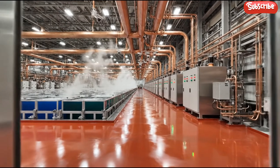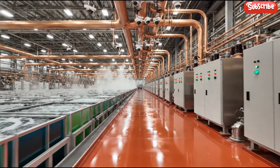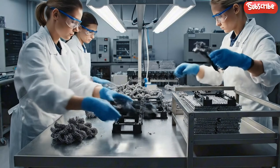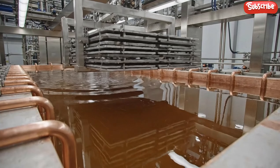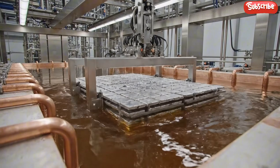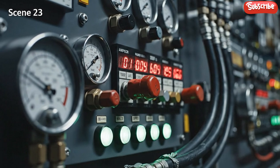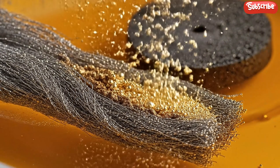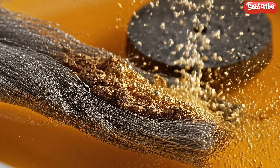The massive copper bus bars deliver the high voltage necessary for the metals to be plated onto the cathodes. This time-lapse shows the electrowinning process, where gold atoms emerge from the amber liquid and attach to the steel wool cathode.